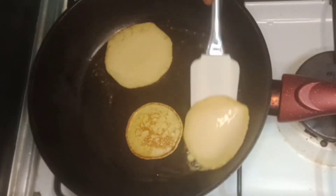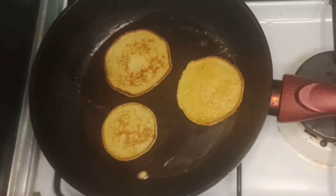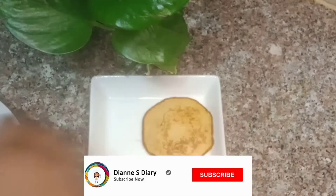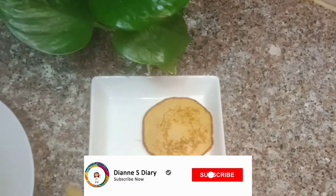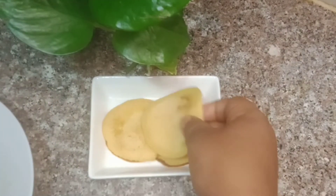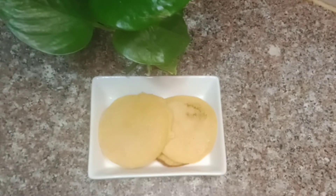I will make a pancake for my own. I will make a chocolate syrup — I will give you a little bit of chocolate syrup.